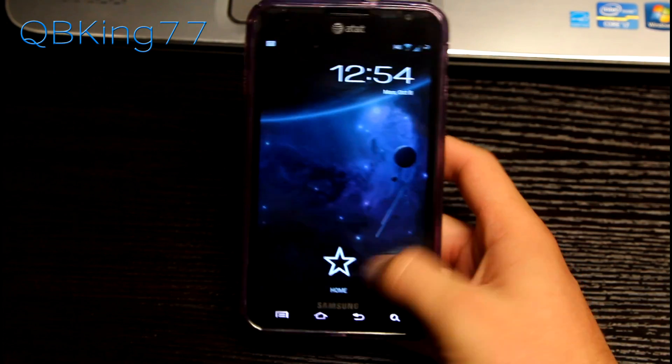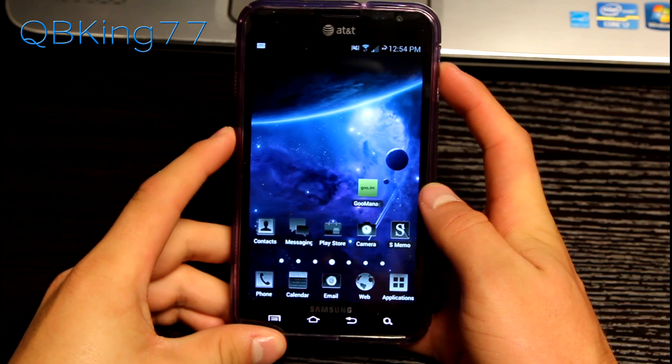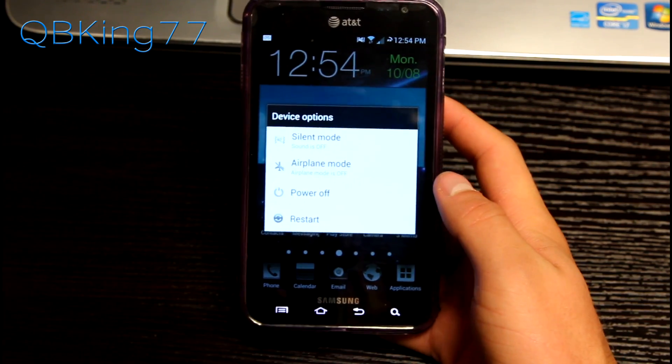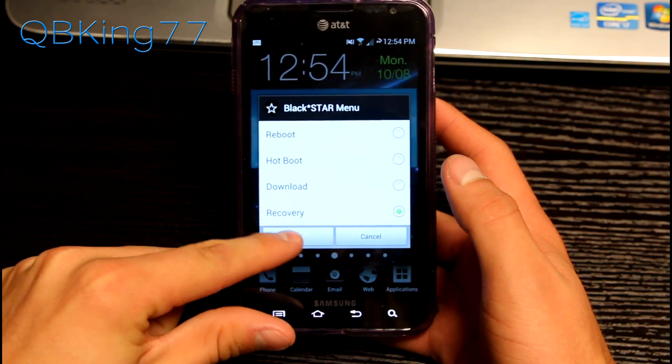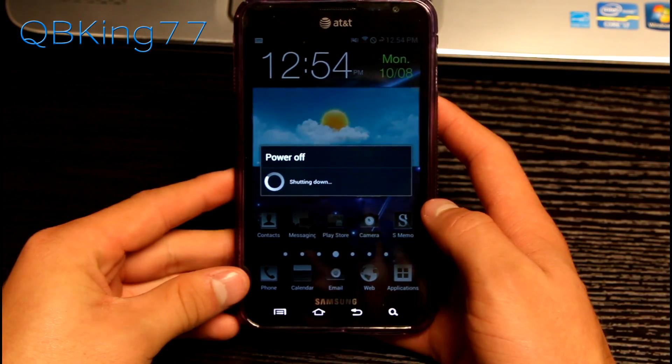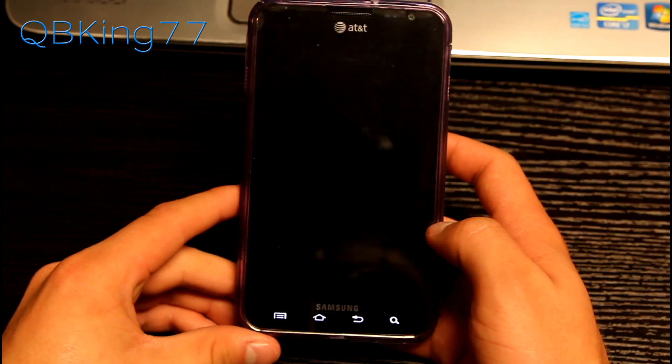Once your phone's fully booted back up — which didn't take too long at all — you can go back to your recovery. You should have the new recovery now. I'm going to hit restart recovery, just because I already showed you how to do it manually. So I'm going to reboot my phone into my custom recovery, which will be TWRP. Let's go ahead and do a quick overview of TWRP Recovery.